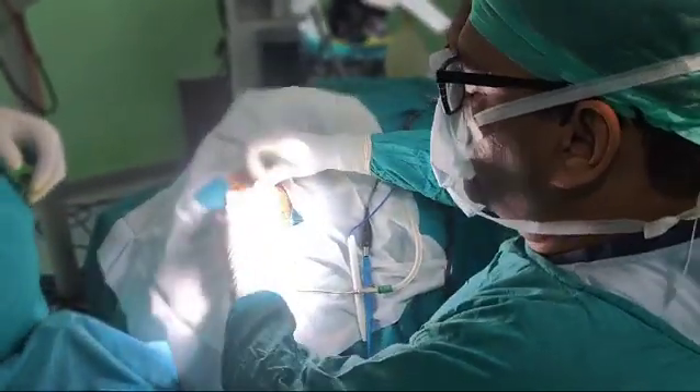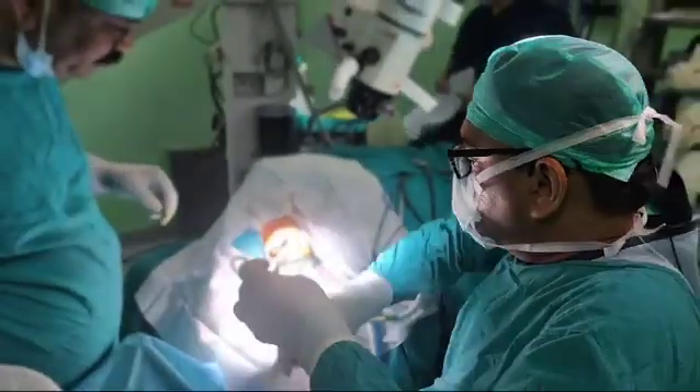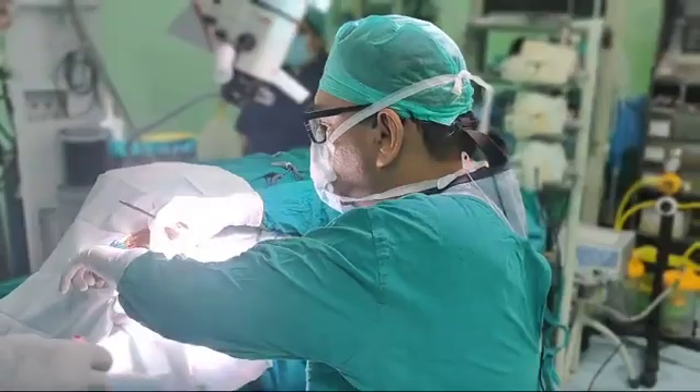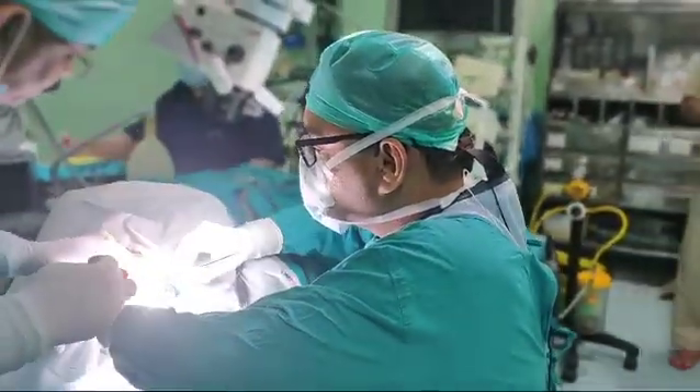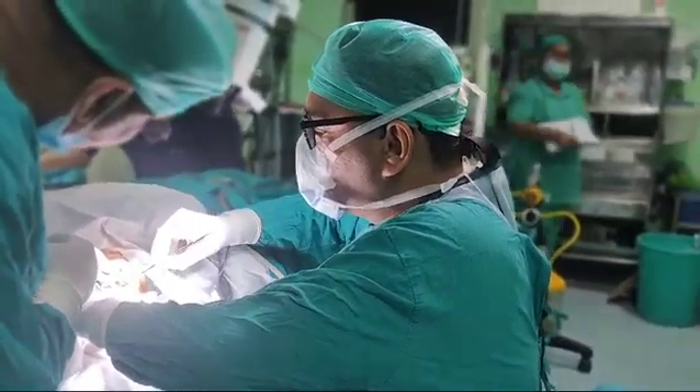Now I will apply the two-prong retractors like this. You have placed the column register. Yes, and you can see we are on the temporalis fascia.